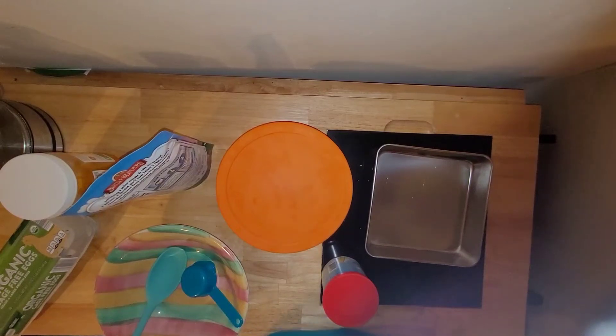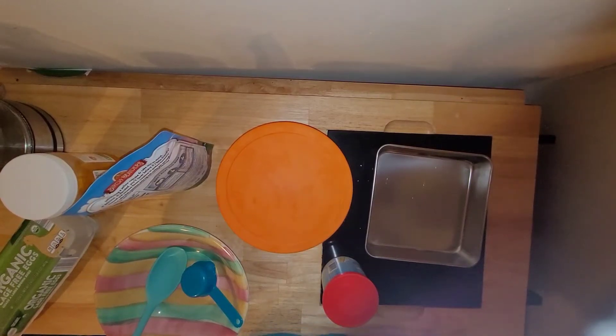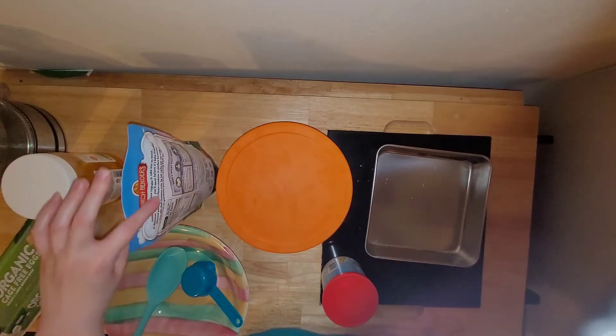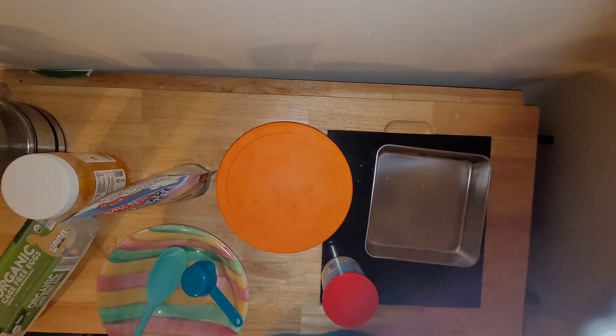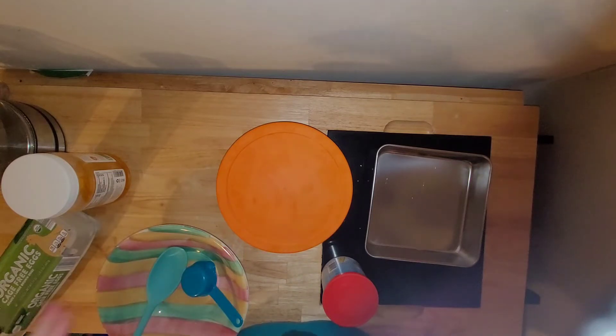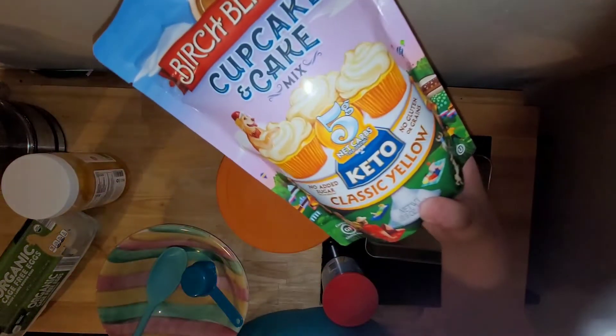Today I'm going to be making a keto strawberry cake. Growing up we always used to make box cakes for birthdays, and pretty much every year I always asked for a strawberry cake — just the plain strawberry cake with strawberry frosting that comes in box mixes and things like that. Not keto.